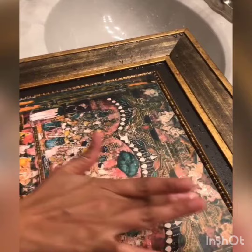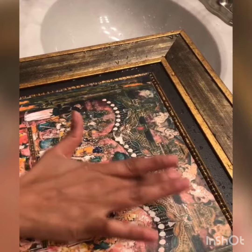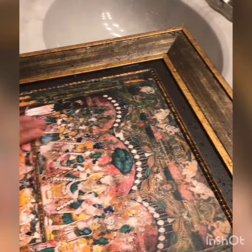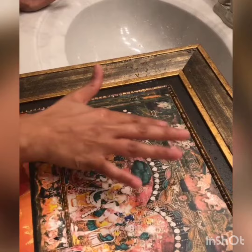Start rubbing on the painting — once the paper starts to peel out, you'll be able to notice it and the paper starts to peel away. Don't overdo it so the paper gets torn away, but just slowly rub it down.